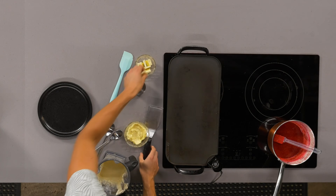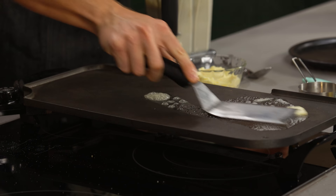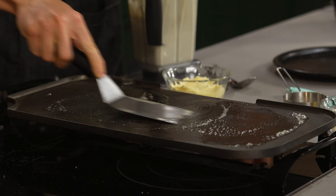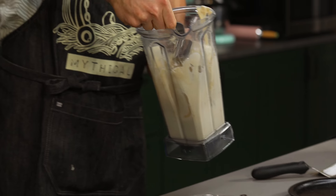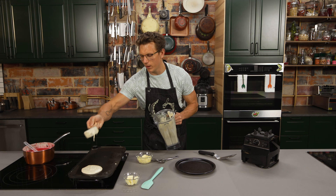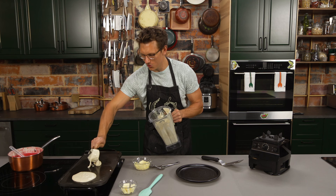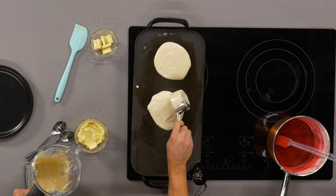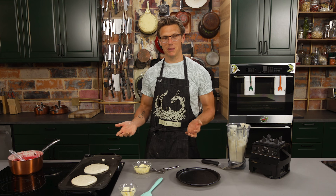I have an electric griddle here — it is one of my favorite tools in the kitchen, it costs like 20, 30 bucks. Go down to the Walmart, that's where I got mine. I'm just going to shmear in a hefty amount of butter on there and then we're going to take about a half cup of pancake batter and just dollop that right on the griddle. The pancake will naturally spread itself out — it's the pancake trying to get away from the White Claw because it knows it shouldn't be there. So we're going to make a nice short stack of two.